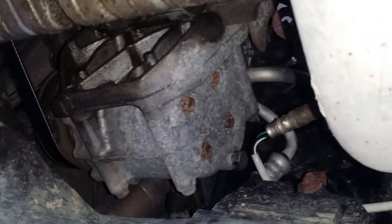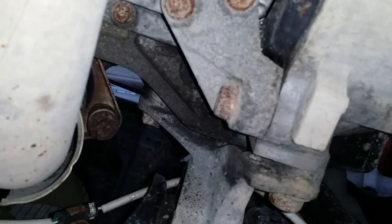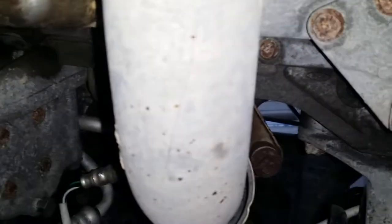It might have gotten progressively worse over time. The other O2 sensor is disconnected. We're going to follow the Helms manual and keep disconnecting things until the transmission is separated from the engine block. I'm going to keep these bolts organized — put them through a labeled box, and any bolt that has a specific hole to go back into is going back in exactly that hole. That's the best way to keep track of everything.